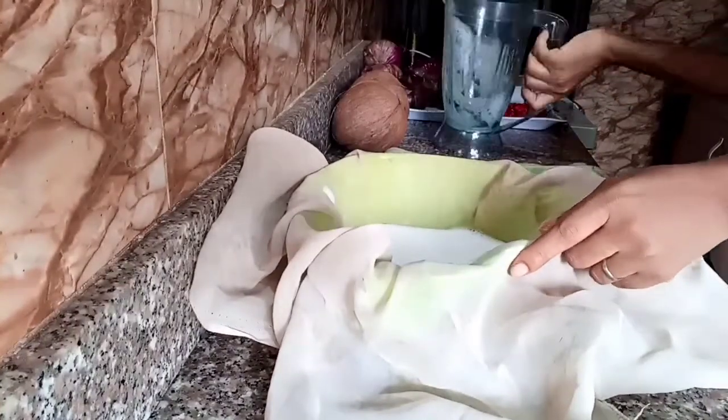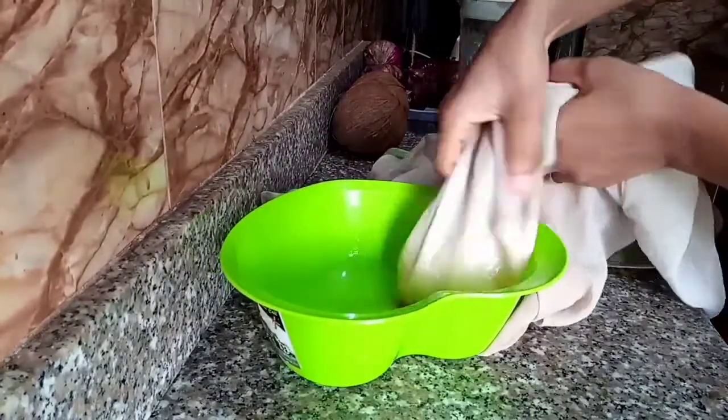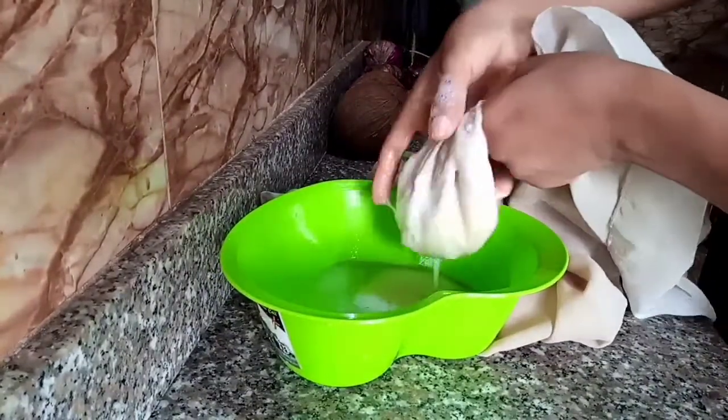After blending, you are going to need a sieve — just like this one — to sieve it out so as to separate the liquid from the residue. So that's just what I'm doing. I'm going to separate it, and what I have left in the bowl is the finished product.